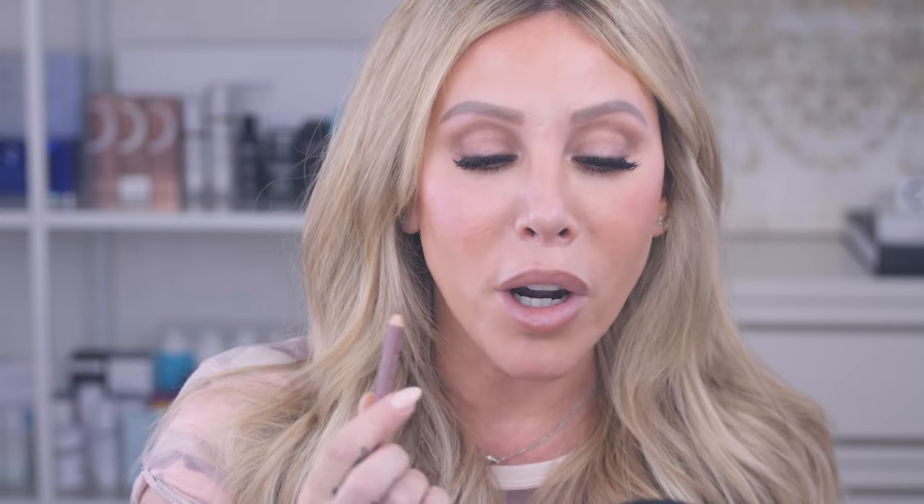Now we do the same on the bottom — again, not starting from the very corner. She also mentioned that if you have a thinner lower lip, you can go a little bit over your lip line just in the center to give a more pouty bottom lip. My bottom lip is already more full, so I'm keeping it right on my lip line on the bottom.